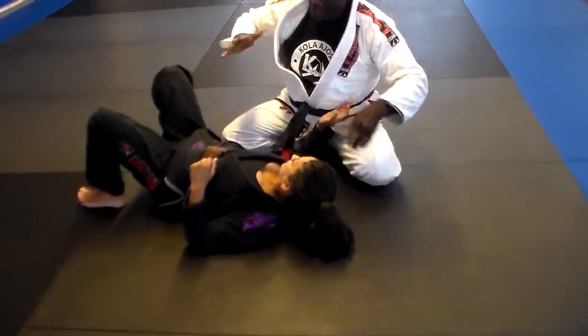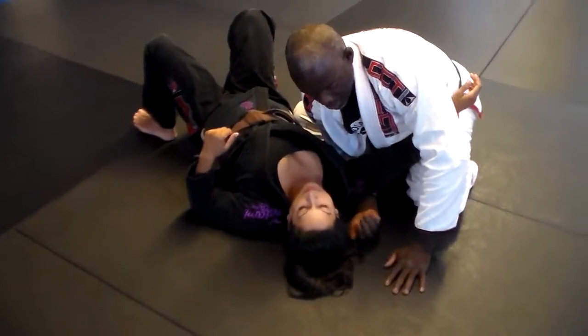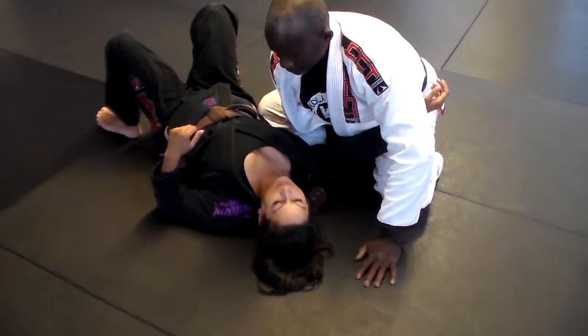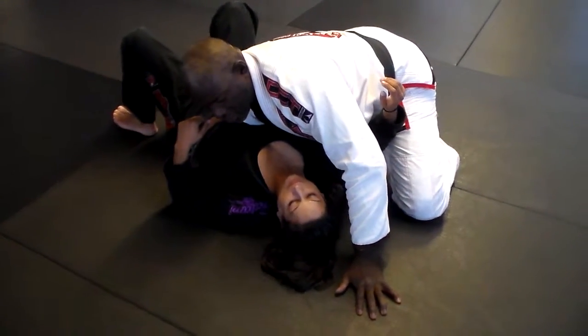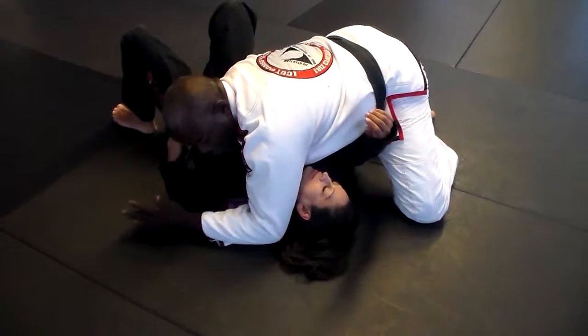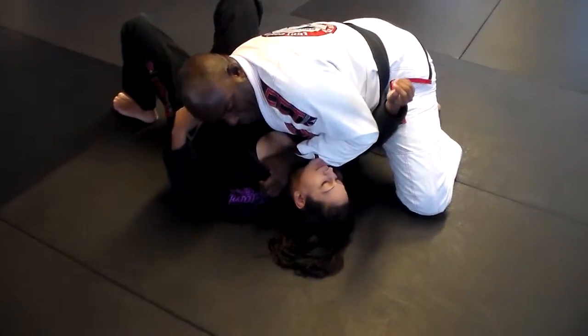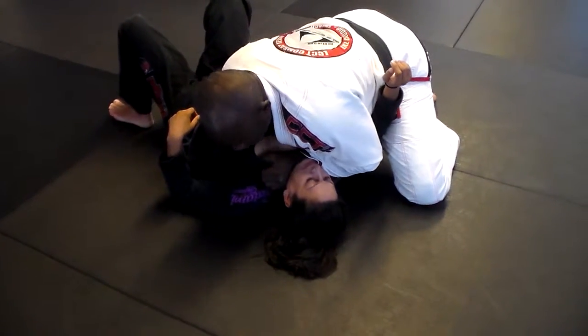So again, my right hand is coming underneath. My fingers are hooking inside the lapel at the back. I'm applying pressure here. Pressure here. My elbow is going to go over. I'm going to slide back. Thumb inside. And this is a paper cutter motion here as I pull up and I shift my weight.